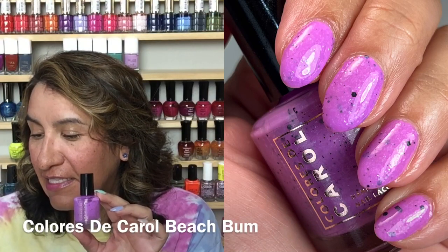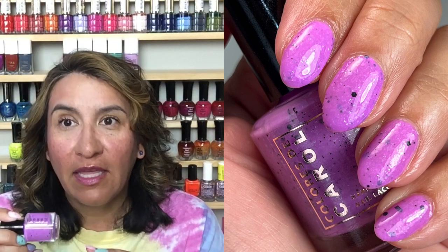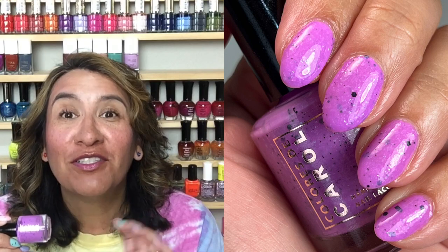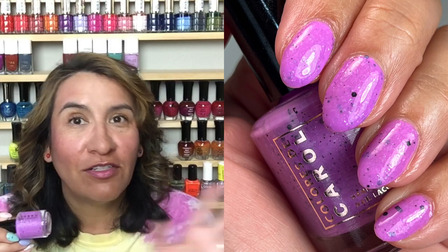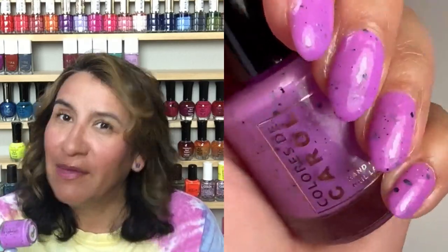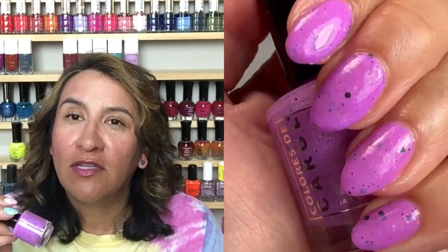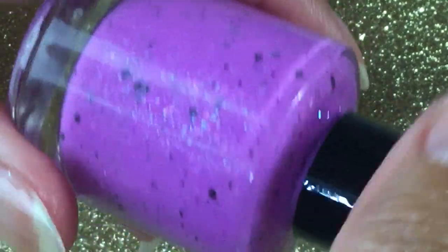Next up is Beach Bum. This is described as a plum crelly with black glitters and diamond flakes — it's sort of like a neon-ish purple. I really like this color and I wore this one as well. If you are my skin tone or darker you're going to get tons of pop off the nail. I feel like this is a shade that would be flattering to all skin tones — I've never seen this color look bad on anyone. Great pedicure color. Super, super nice formula, beautiful color, perfect for summer. Total vacation vibes.